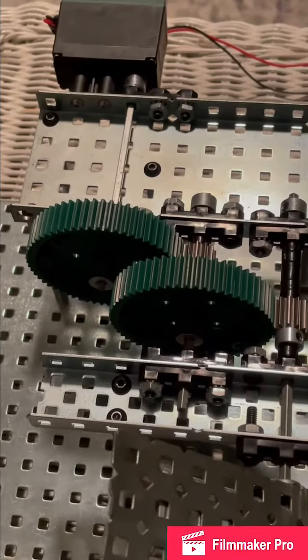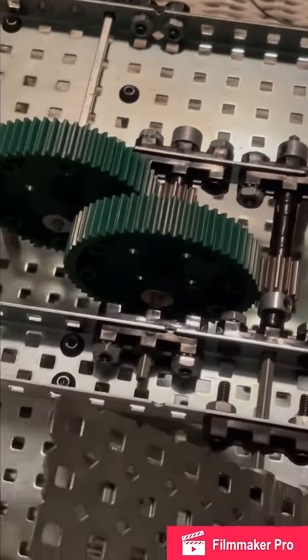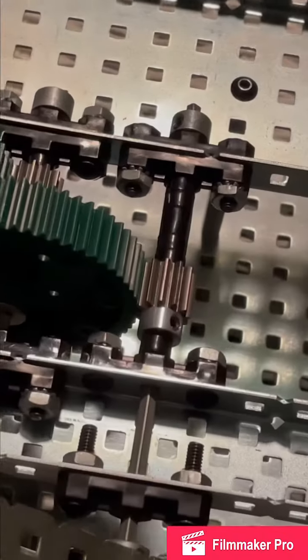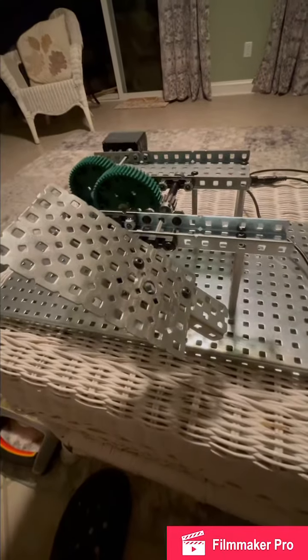I've got my 12-tooth gear going to what I believe is a 60-tooth gear, back to my 12-tooth. My shaft is then going to this makeshift paddle that I've made, getting it up to high RPM. And that's about it — just a basic gear train. Not really a paddle, more of a striker hitting the ball at your feet.